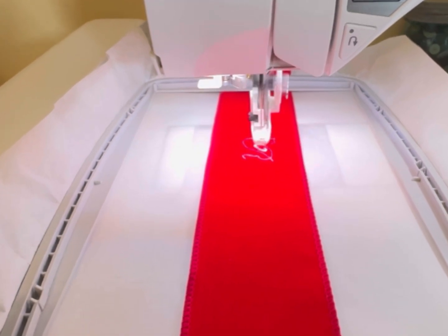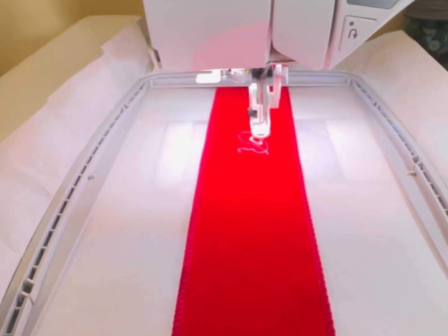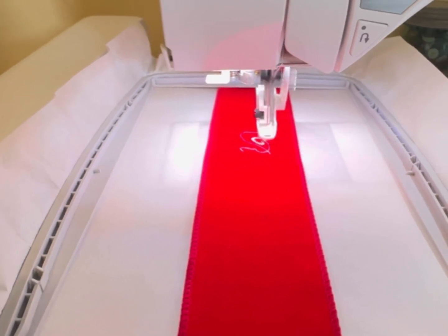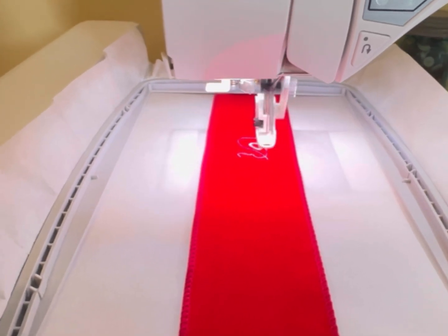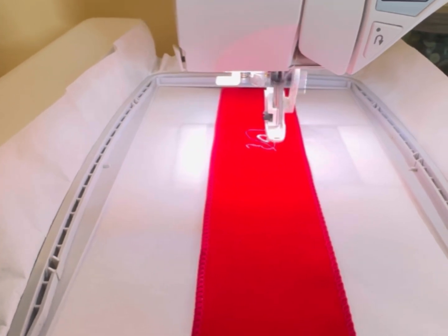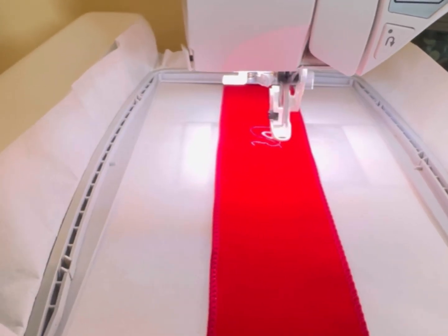So here we go, and it is working out well. I can do a 2-inch to a 3-inch wide lettering on this machine and personalize your ribbon with your name.